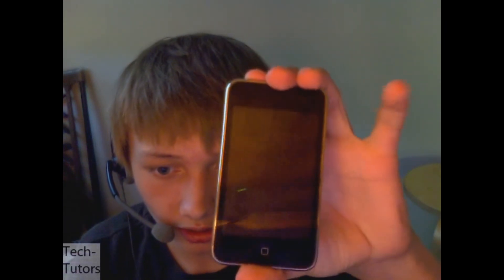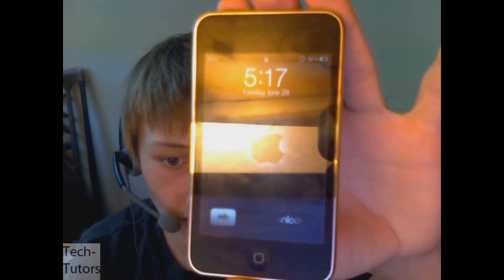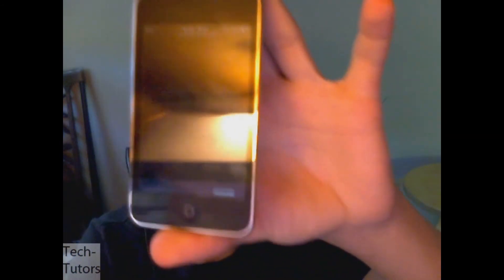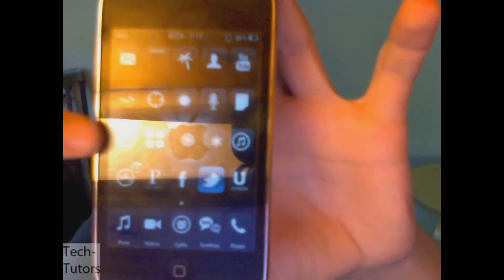Let me show you the quality. I have my iPod right here — let's see how good it looks. You can see the webcam, I can slide to unlock it, and there we are on the home screen. It doesn't look so bad. We'll close out of that. There's a little text on the back — let's see if we can focus on that. Yeah, it looks pretty good.